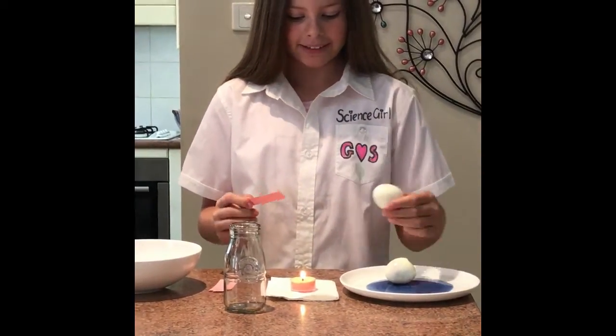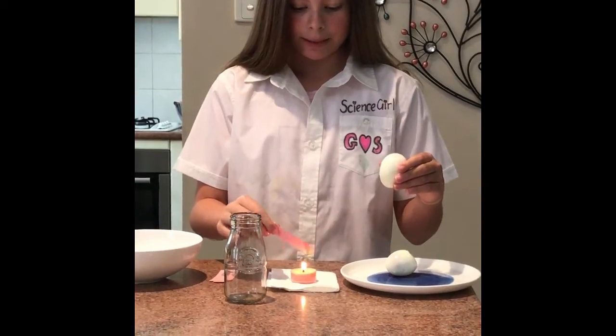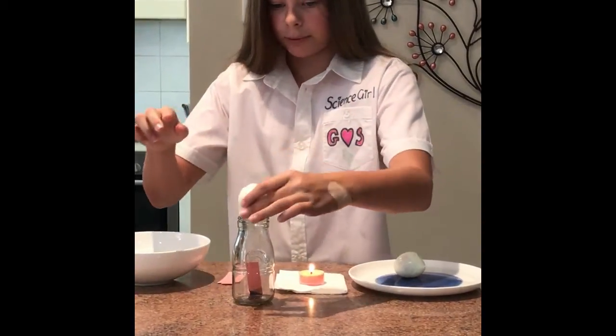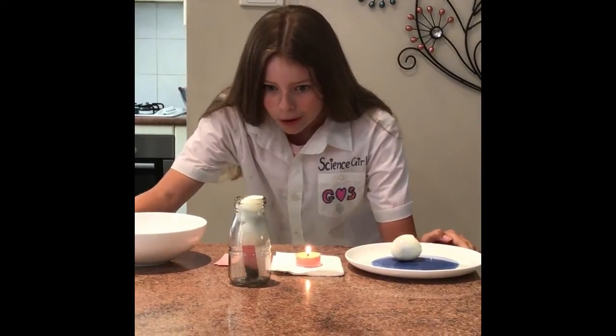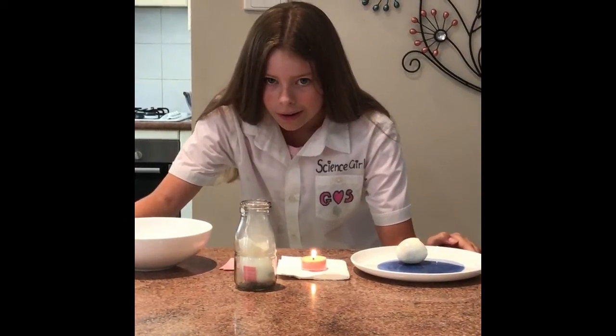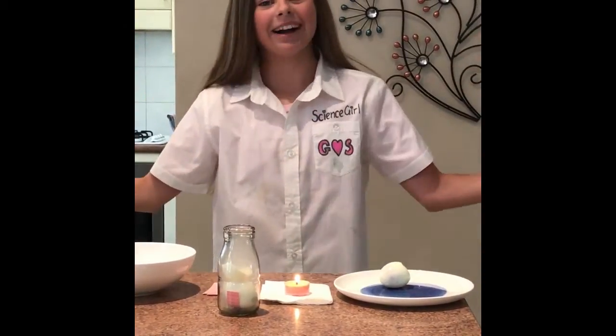So I am going to get one of my eggs, going to flip it this way, going to light the piece of paper on fire, dump it in, put the egg on. Oh! And did you see that ladies and gentlemen — that is the power of air!